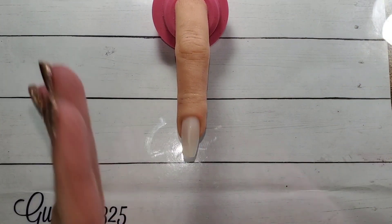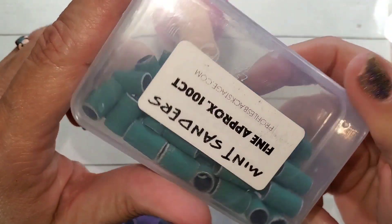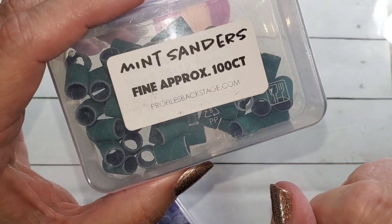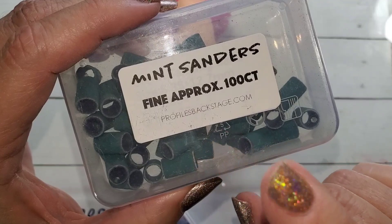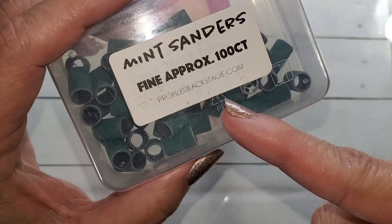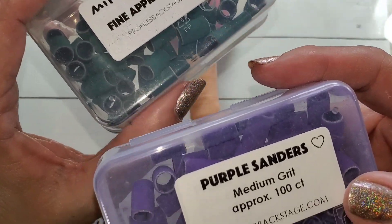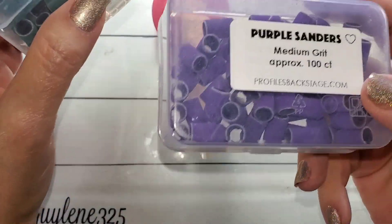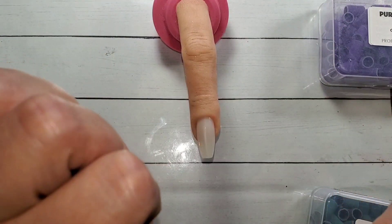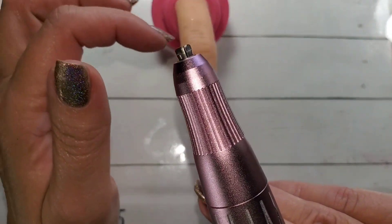I don't use buffers. Let's prep this now. These are Perfect Profiles from backstage.com — I think you have to have a license to get these. These are a fine grit and a medium grit. I do have coarse in these two but I really don't use anything coarse rarely, unless I have some glitter dips. I'm just using these to take off polish and prep.